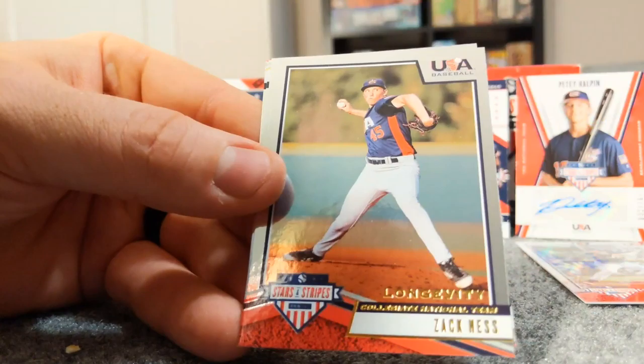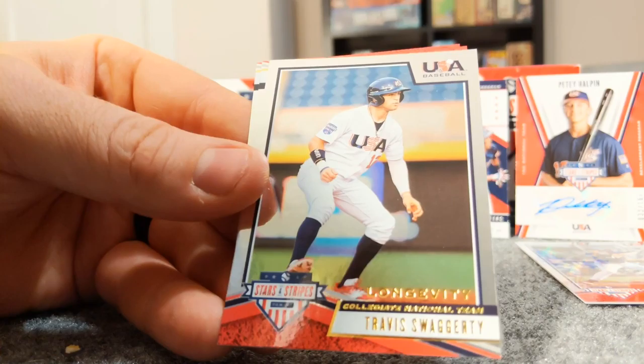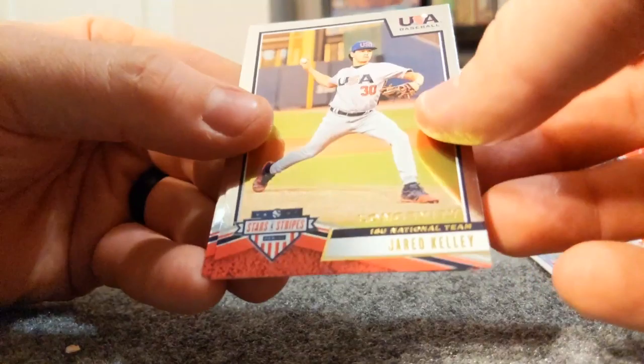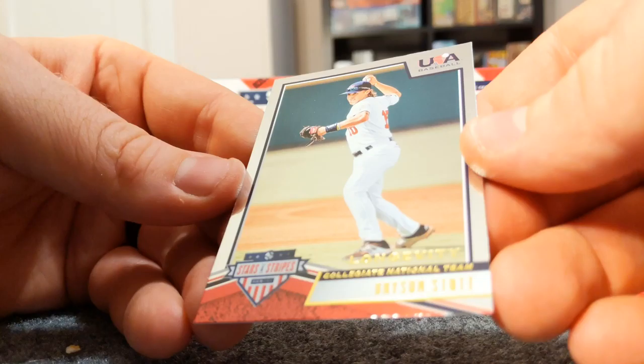Samuel Dutton, Zach Ness, Travis Swaggerty - he's a prospect for the Pirates. I know some of these guys. Jared Kelly and Bryson Stott - I've heard of his name before, I think he's a prospect in somebody's organization.